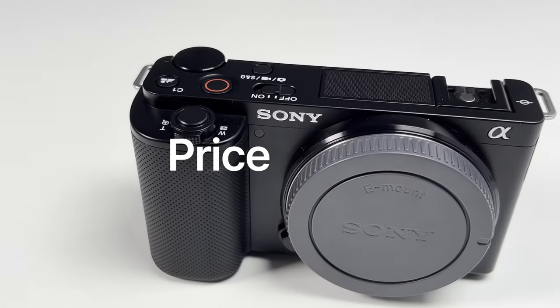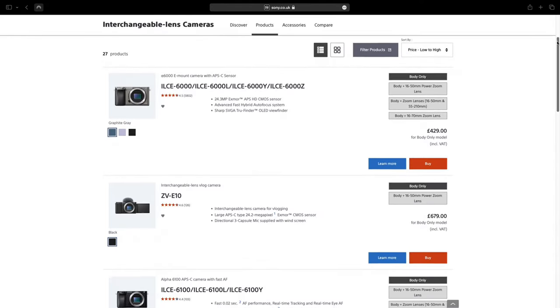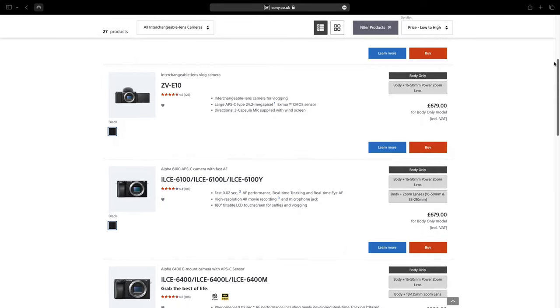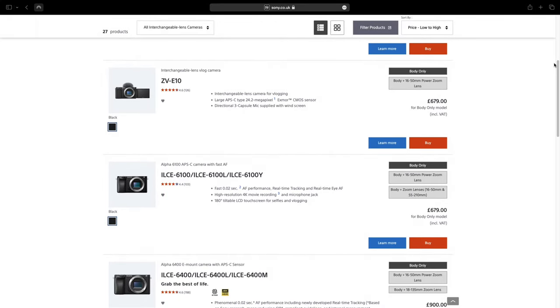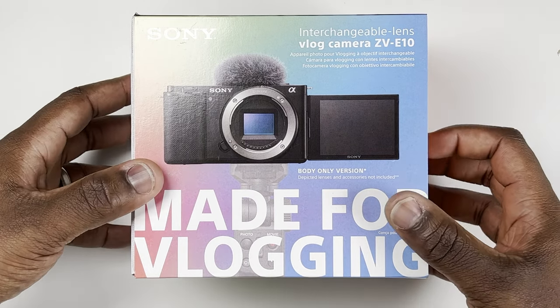For me, the most important factor in buying a new camera is price. In a perfect world where money isn't an obstacle, I'd much prefer the higher-end and often more expensive camera. But this isn't a perfect world. The ZV-E10, apart from the much older A6000 released in 2014, is the most budget interchangeable lens camera Sony currently offers when you buy the body-only version, and even the A6100 comes in at the same price.